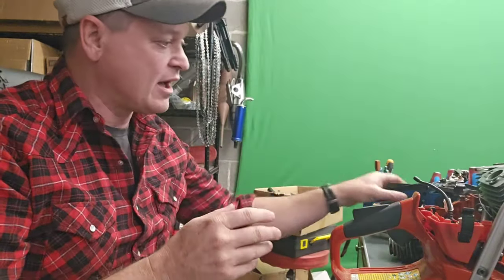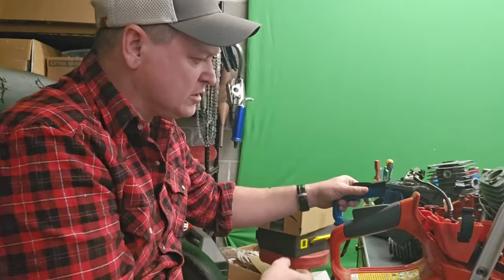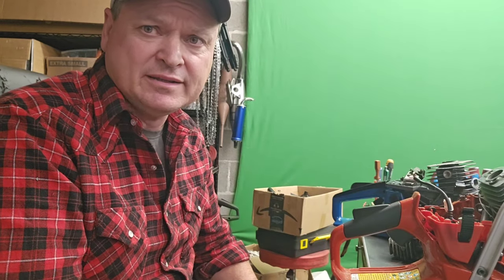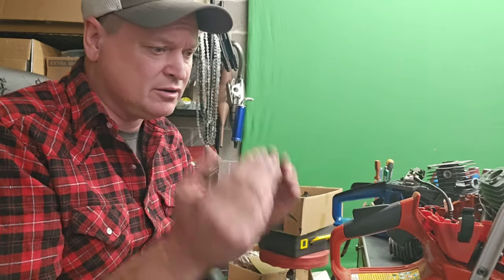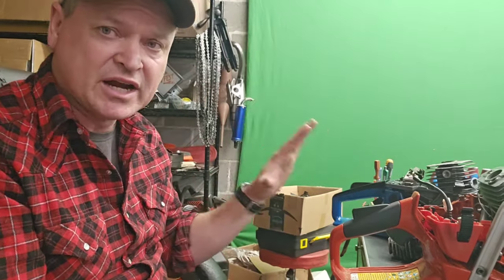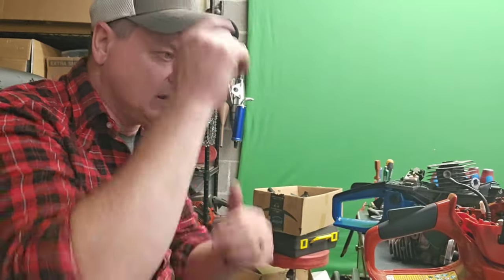I've got my WeMars here all broken down and I'm doing some work to it. Doug Indiana is trying to get to the bottom of what's going on with these Zenoa clone Chinese chainsaws — there's a lot of different ones.